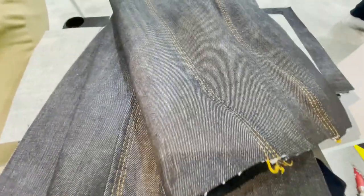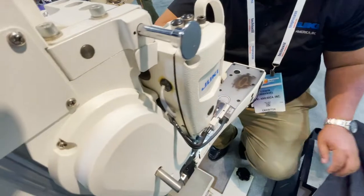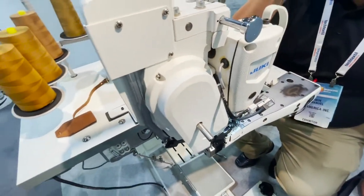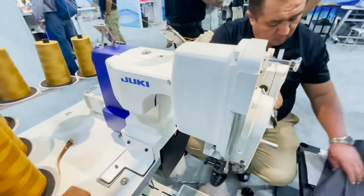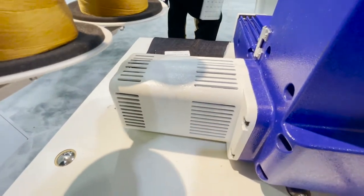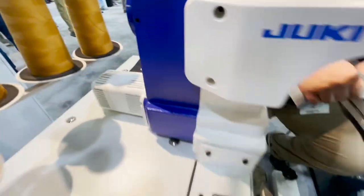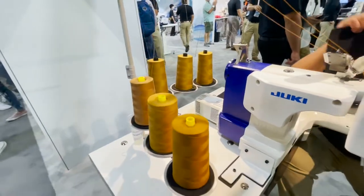Obviously they've done many, many of these. This could be two needles or three needles - two or three needles. It's direct drive. Look at this monster motor in the back. Six thread.